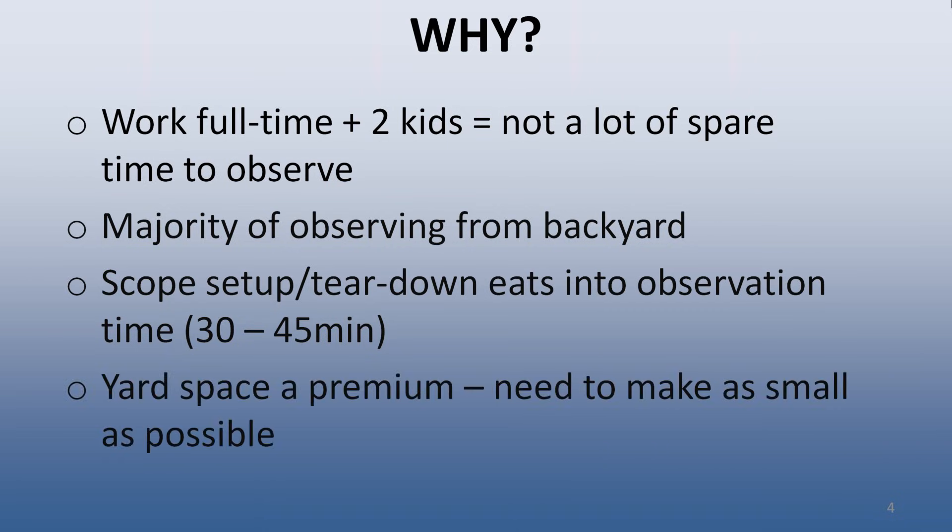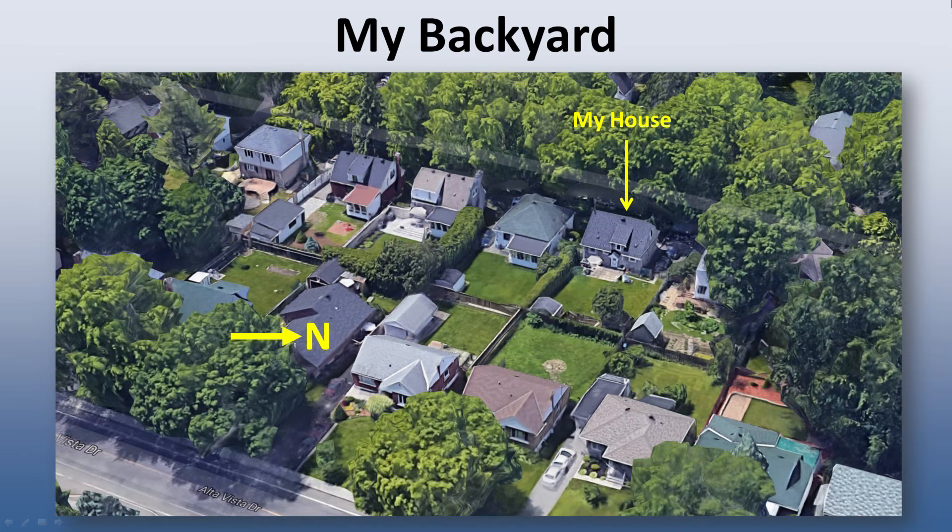The final thing to consider was the available space in my yard. My family has many other uses for our backyard, so whatever I was to build had to be small. This image captured from Google Maps shows the area around my house in the central part of Ottawa, Canada. My neighborhood has a lot of tall, mature trees, and my driveway and front yard are totally useless for observing as a result. The backyards are all on the order of 50 by 50 feet in size. I already have a small patio, two sheds, and a vegetable garden in my yard, so a traditional dome-style observatory was likely going to be too big to acquire the necessary family approvals.